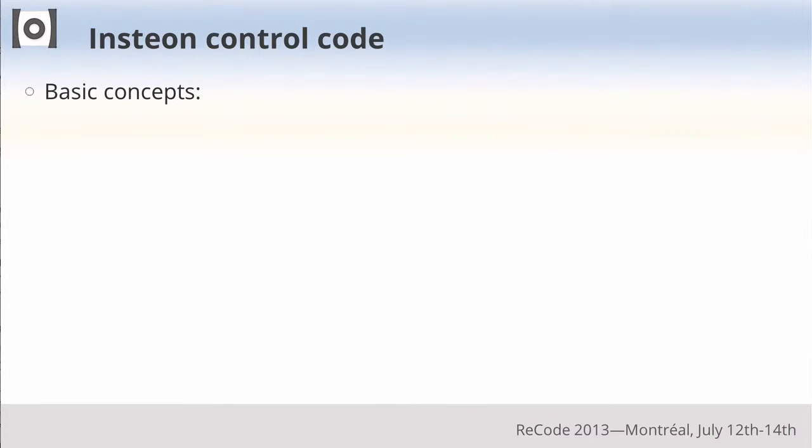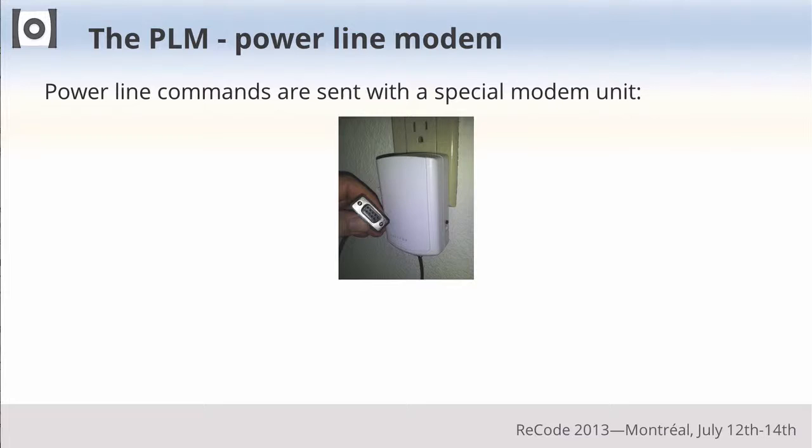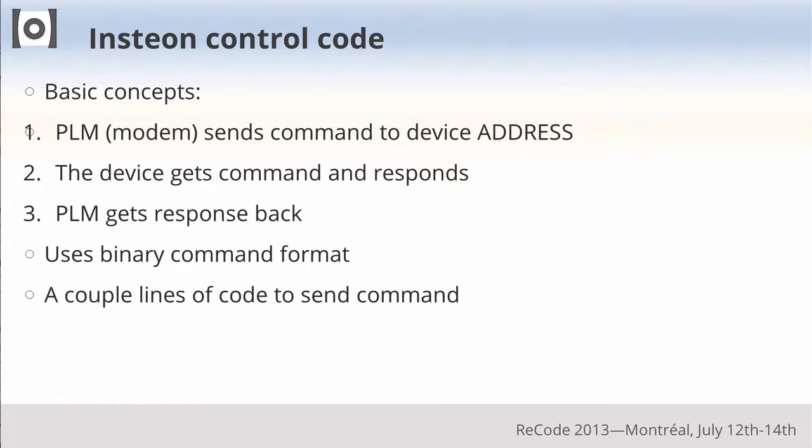The next part covers the Insteon codes. I found some nice documentation online written in Basic — about 12 lines — and turned it into a one-line Rebel program. The PLM modem takes a binary command and sends it to the device. Each device has an address — like an IP address — listed on it. Once you know that address you can control it; you can't broadcast to discover devices the way you can with Wi-Fi ARP. The device processes the command and sends back a confirmation to the PLM. It's all binary — not XML — because only a few bits need to go down the power line reliably.